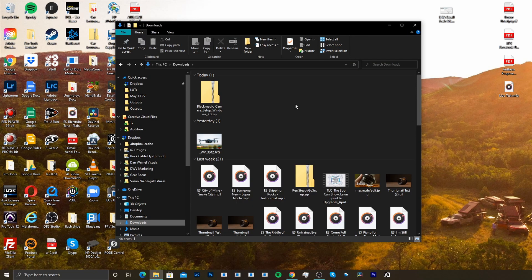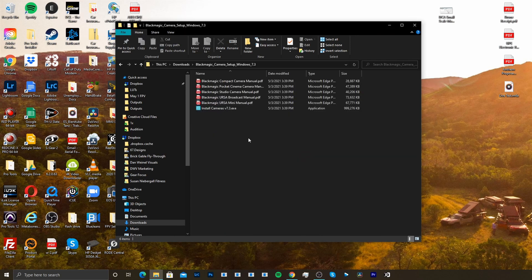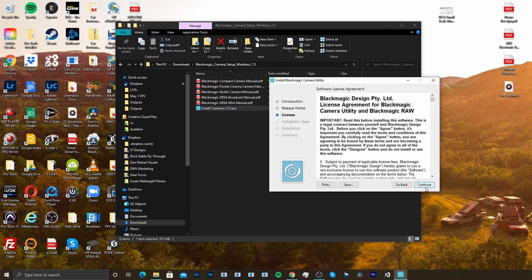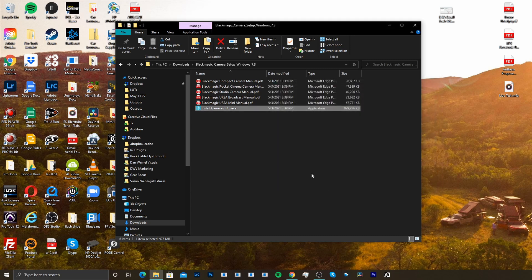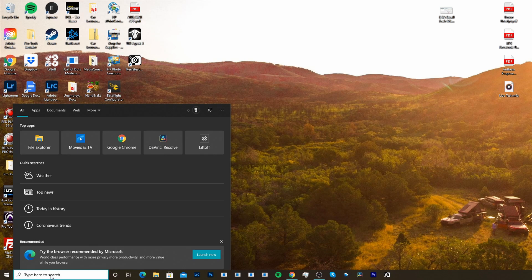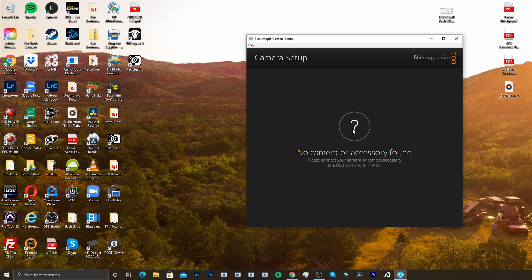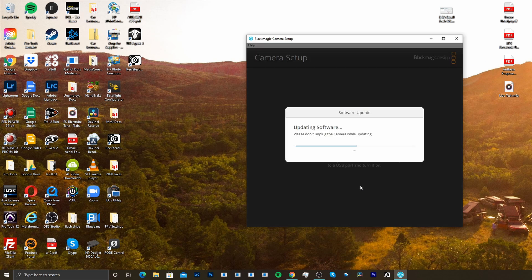Once you have your firmware downloaded, go ahead and extract the zip file, then open it. From here we're gonna run the install cameras v7.3.exe application. This is gonna go through all the install steps so just click through, hit install, and it's gonna do its thing. Once the install is done, hit close. Then search for the Blackmagic camera setup app, plug in your camera via the USB-C port, hit the update now button, and it's gonna do its thing.